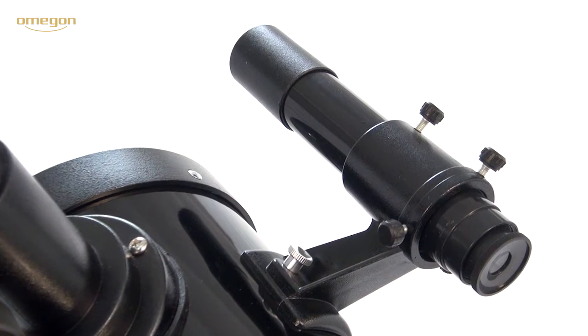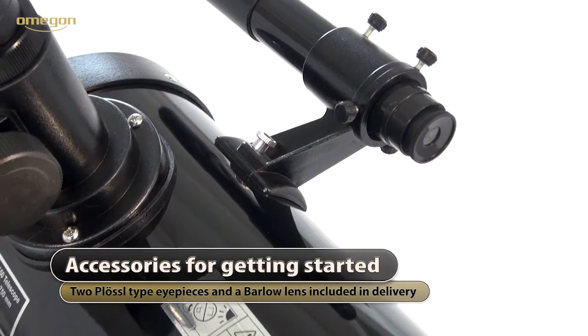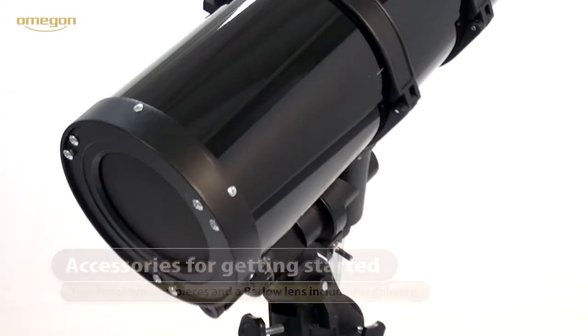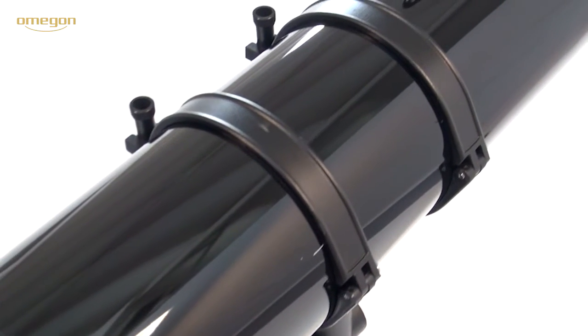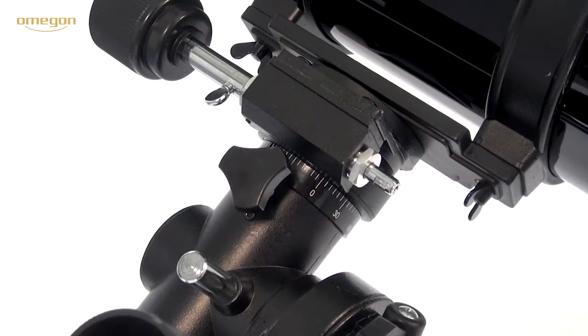The scope of delivery includes a 25 millimeter PLOSL eyepiece with a magnification of 30 times, a 6.5 millimeter PLOSL eyepiece with a magnification of 115 times, and a x2 Barlow lens that doubles the eyepiece magnification.